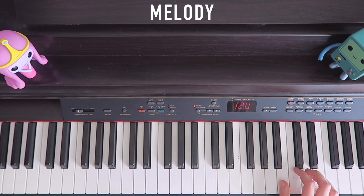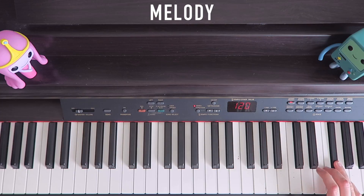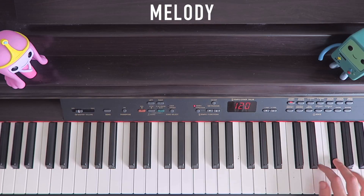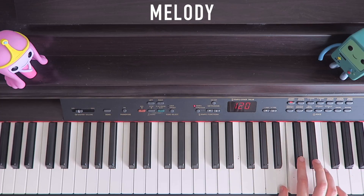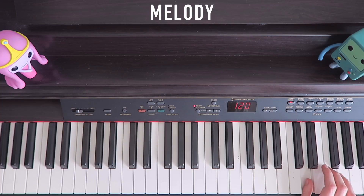So we start on B with our thumb and basically repeat what we've done: finger 3 on E, 4, 5, 4, C, B, B, A. Then E on finger 2, 3, 4, 3, then finger 1 on B again. A, B, and bound to D. And that's it.